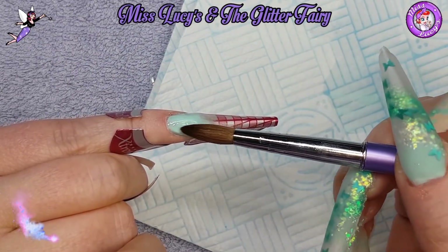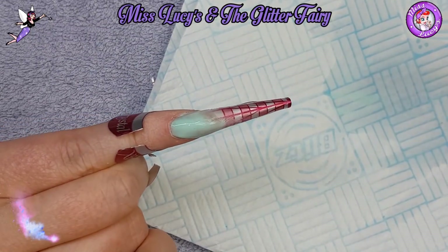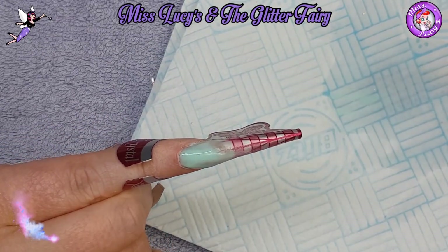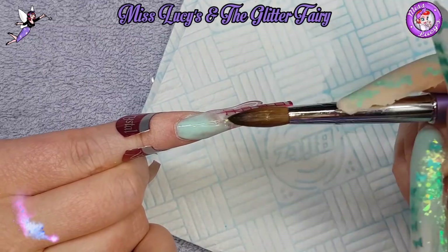I love this color - it is absolutely a me color in every way, shape, and form. I cannot get enough of it. It's that lovely kind of minty greeny.